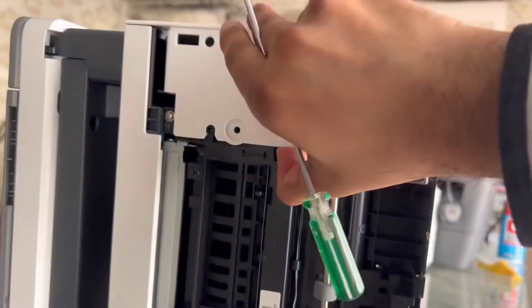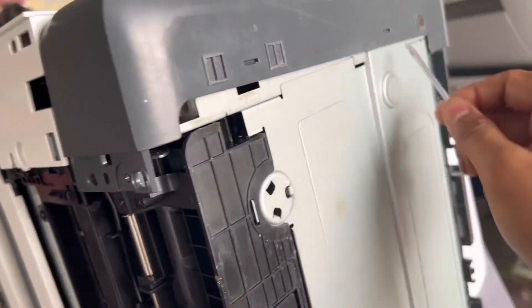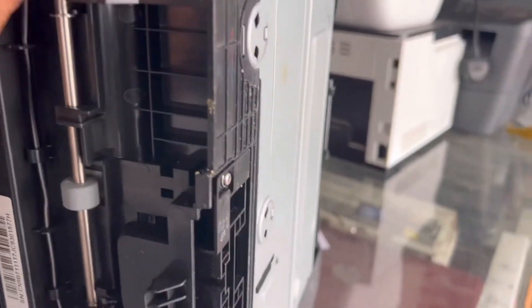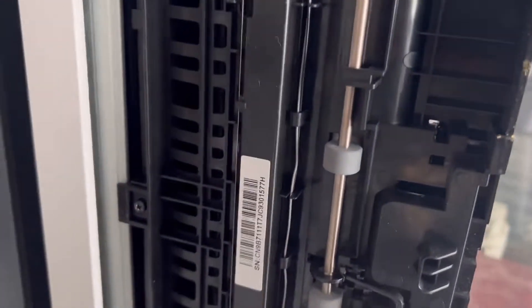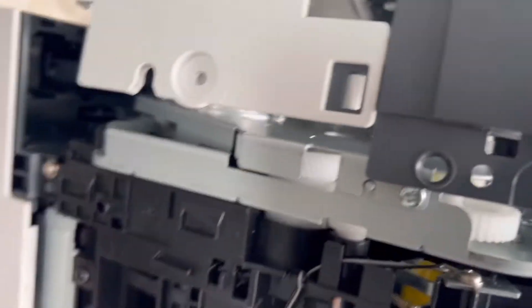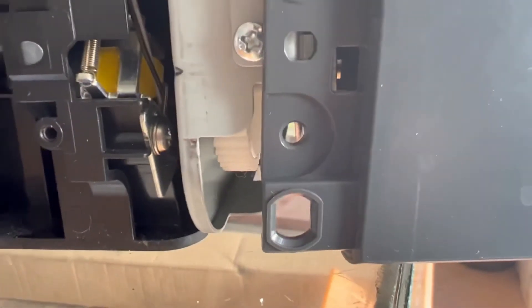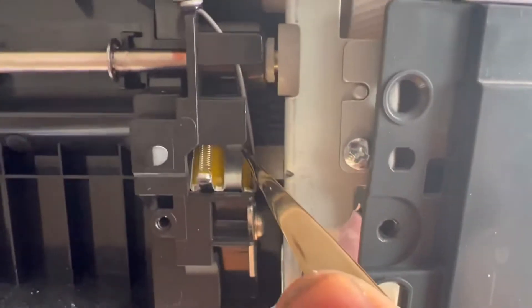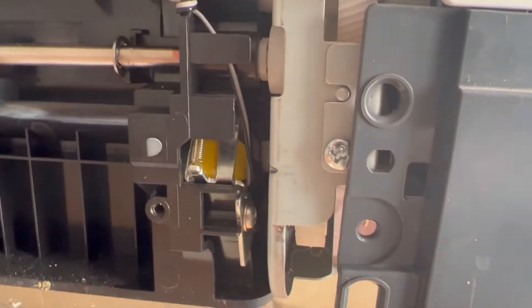We'll try to lift it up like this — you don't need to open it all the way. Let me pull it back to show you exactly where the issue is. You can see this solenoid. I'll make it more visible. There is a cable here. This solenoid is stuck.